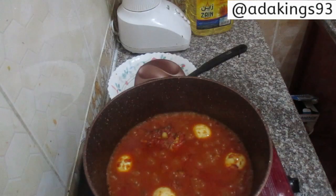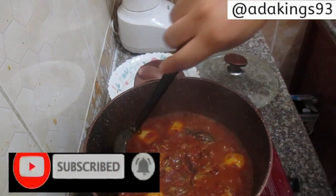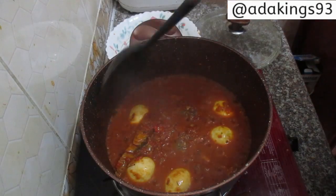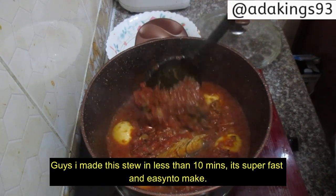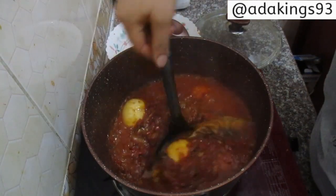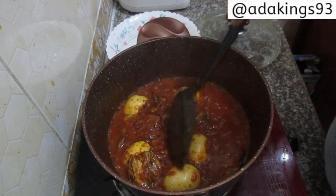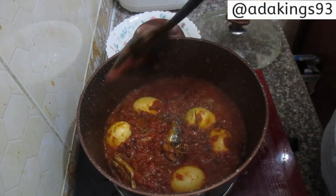Five minutes later — this is what our stew looks like. I don't add water to this stew. Our stew is so ready! This is so yummy — you need to give this a try. Look at that yumminess! Trust me, we don't joke with this stew in this house, especially my husband. Give it a try and tell me the outcome right in the comment section.